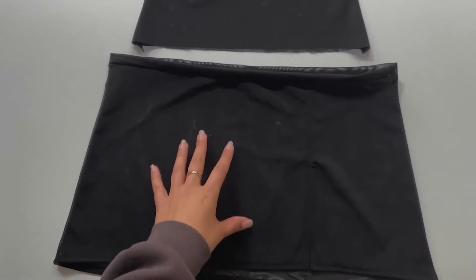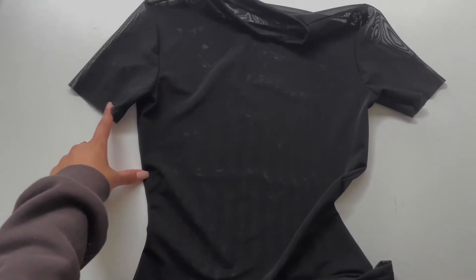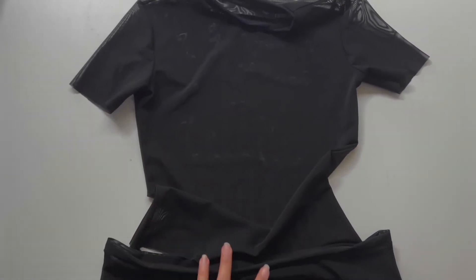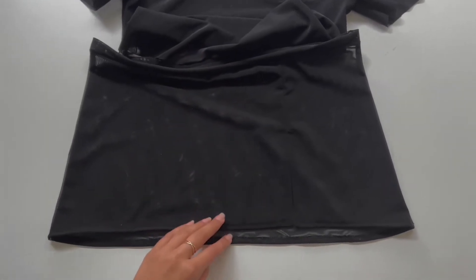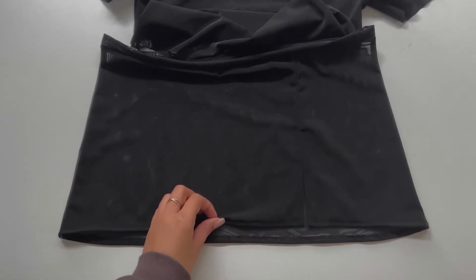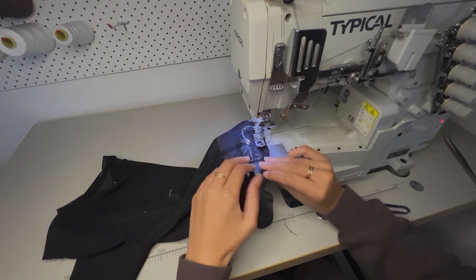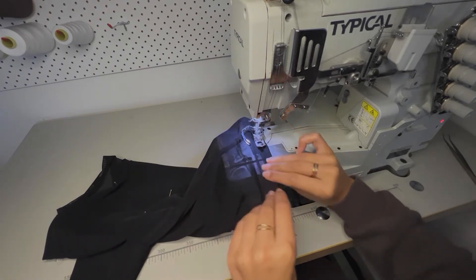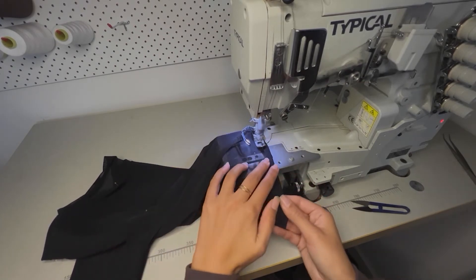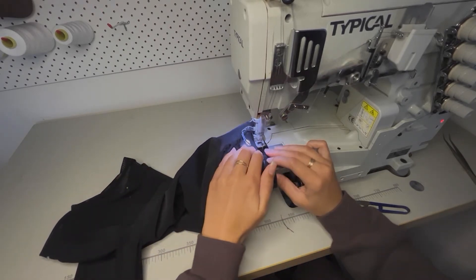Once you have completed the side seams of the t-shirt, this is what you will be left with. If you have a cover stitch machine you will cover stitch the sleeves and the hem of the top. If you don't, you can repeat the process we did for the bottom of the skirt — overlocking it and then straight sewing it. You can also go online and look up how to use your straight sewer with twin needles to achieve a similar effect.